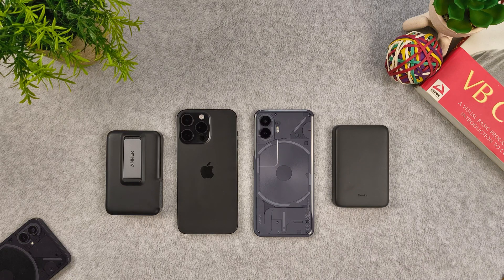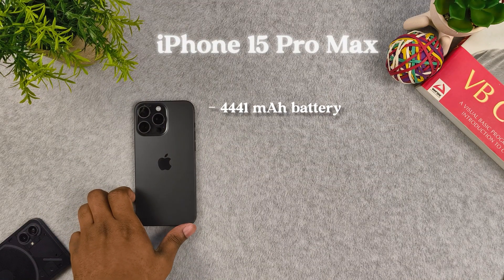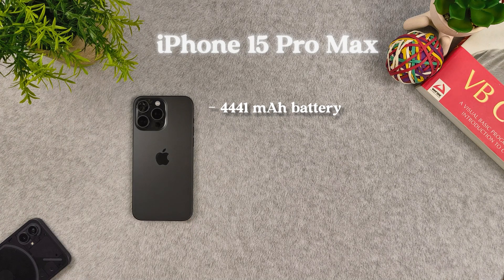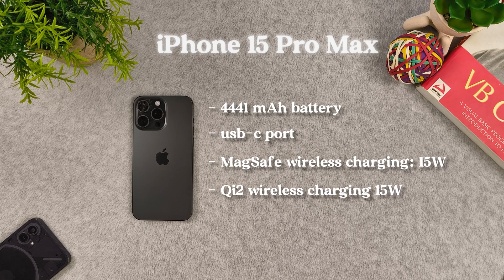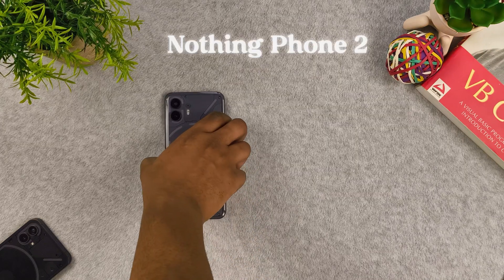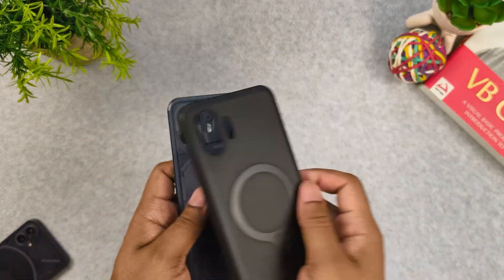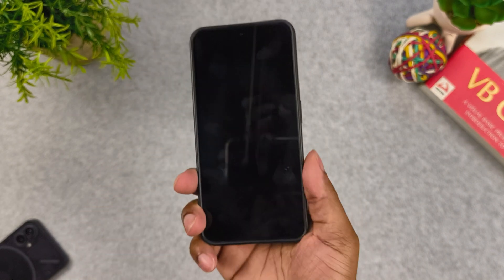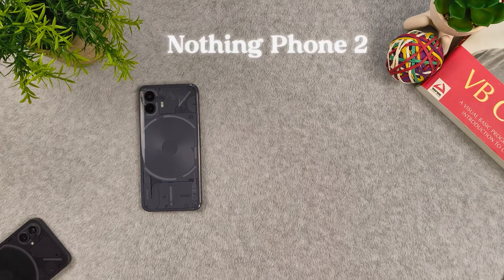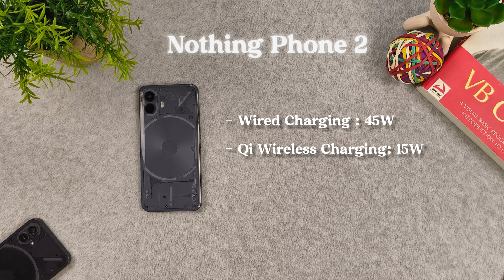I will be testing these two battery packs on the iPhone 15 Pro Max and the Nothing Phone 2. The iPhone has a 4,441 milliamp hour battery, a USB Type-C port, MagSafe and Qi2 wireless charging up to 15 watts, and Qi1 wireless charging up to 7.5 watts. The Nothing Phone 2 has a 4,700 milliamp hour battery. I have a case with a MagSafe ring on it — the Halo Lock ring, which is the best one I've tried. I did test these battery packs with and without the case; the results didn't vary much.